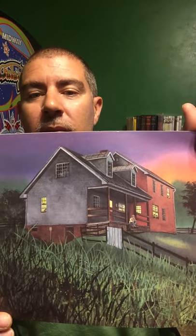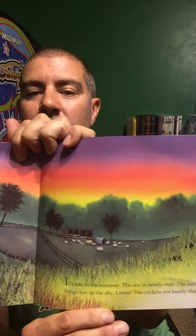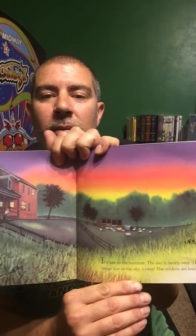It's late in the summer and the day is nearly over. The sun hangs low in the sky. Listen — the crickets are loudly chirping. You can hear crickets chirping almost everywhere: in parks and woods, in fields and on lawns, along country roads, even inside your house.